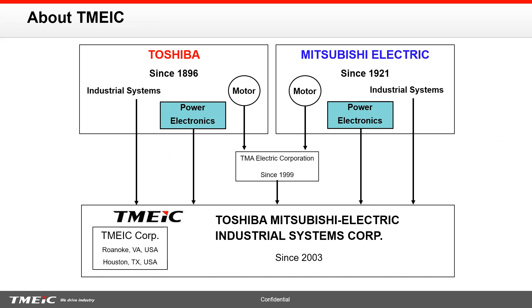Before we get started, I'd like to talk briefly about who TMEIC is. We are a joint venture between Toshiba and Mitsubishi Electric, representing the large industrial motors and drives division of these two corporations. The joint venture was founded back in 1999 and came to the United States in 2003. From 2003 up to 2011, we had a joint venture with the General Electric Company. In 2011, GE went ahead with their own drive systems and TMEIC bought up GE's share in that joint venture, and we have been TMEIC ever since.